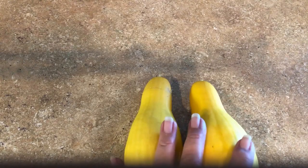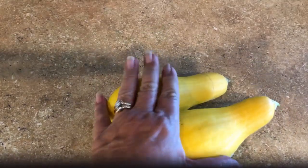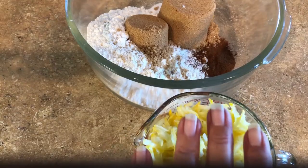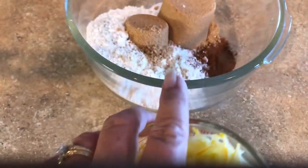Instead of zucchini bread, I'm going to make squash bread with two of my last surviving squash. That did extremely well — I have plenty put up in the freezer. I took my squash, it was very clean on the outside, cut it in half, scooped out the seeds, and ended up with a little over two cups.